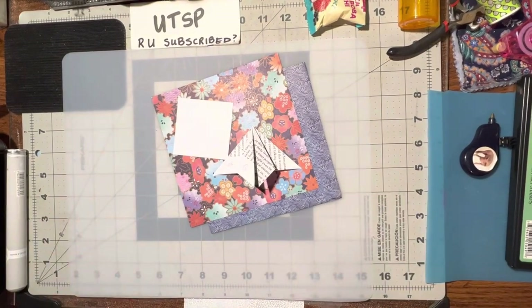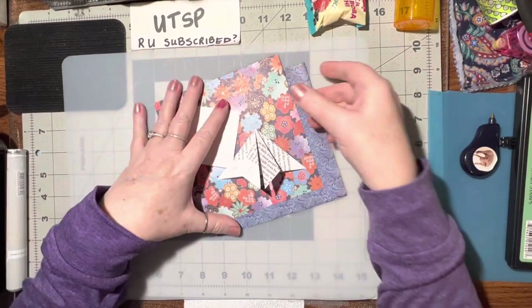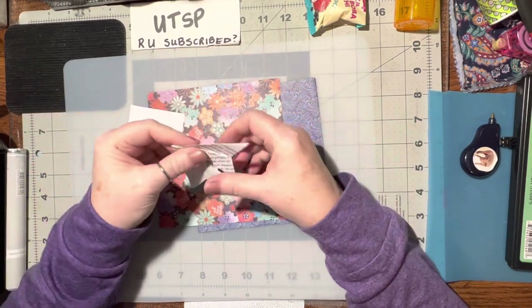Hello. This is a requested video. Thank you for the request, I appreciate it. I always love a challenge and if I can do it, I'll certainly do it, or at least give it a try anyways. Alright, so teabag folding.